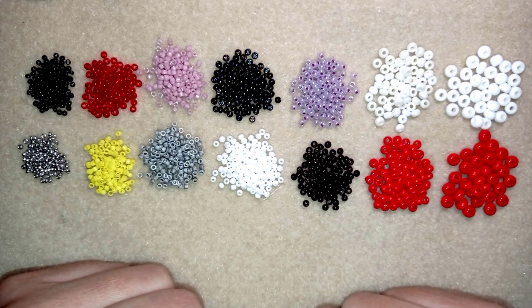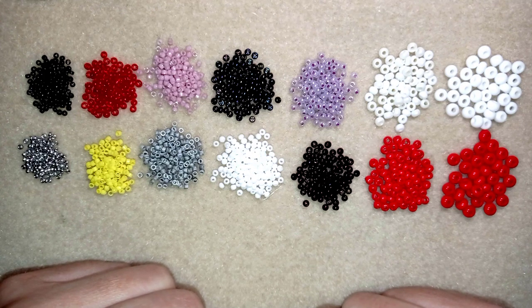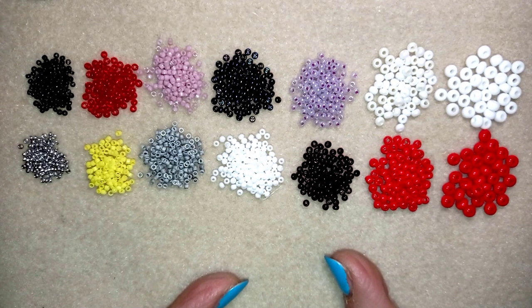First I want to say that beading is a worthwhile widespread craft. You have it in Native Americans, in Mexicans, in China, in Japan, in Czech Republic and in Romania and so on. If I forgot something, write down in the comments where else you could find beading as a traditional craft.